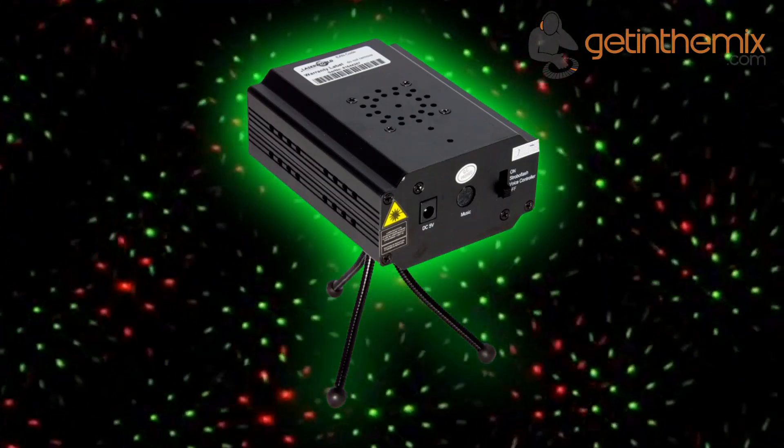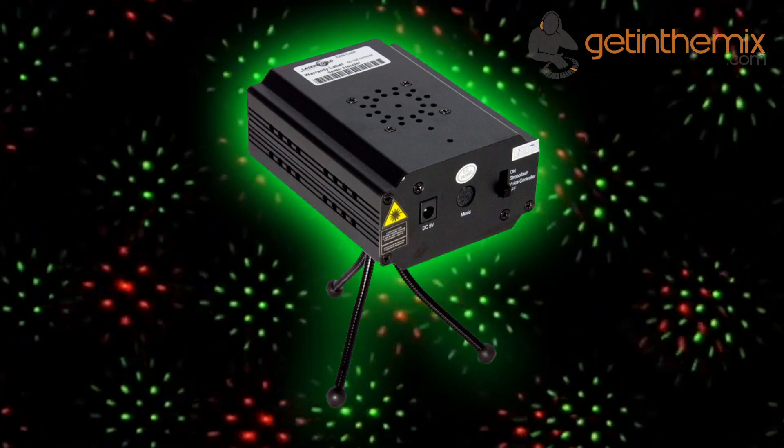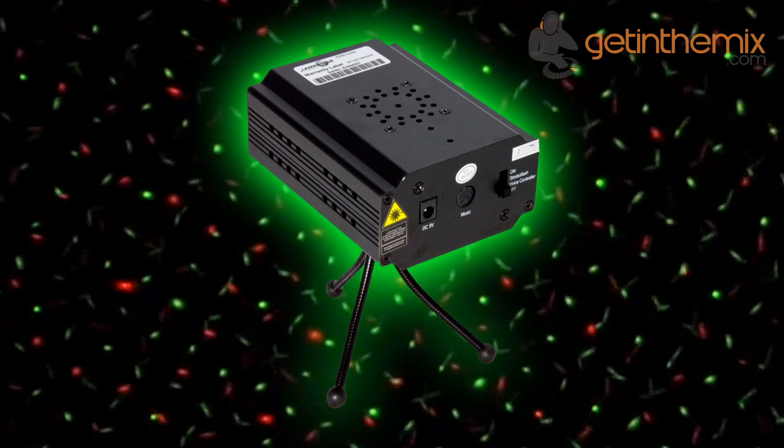The sound-to-light and standalone mode can be switched on the rear, and the sensitivity, strobe effect, and effect speed can be adjusted on the rear side of the unit.